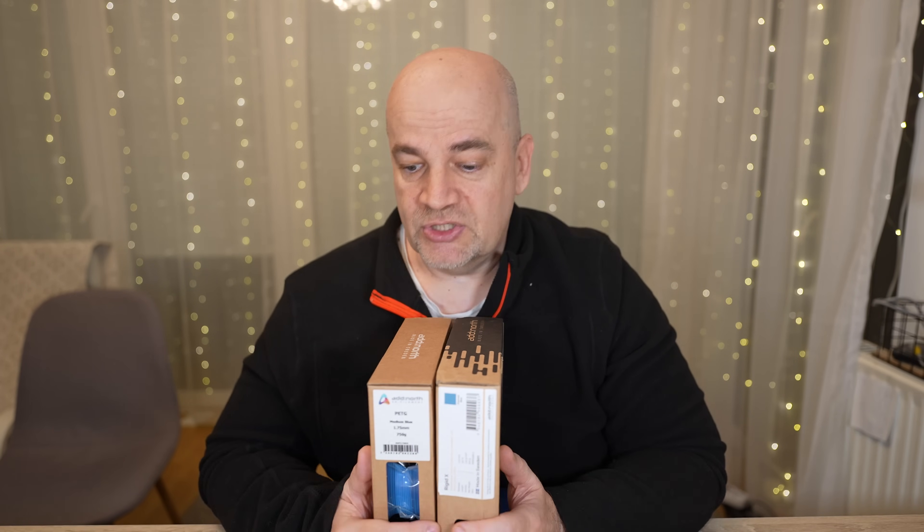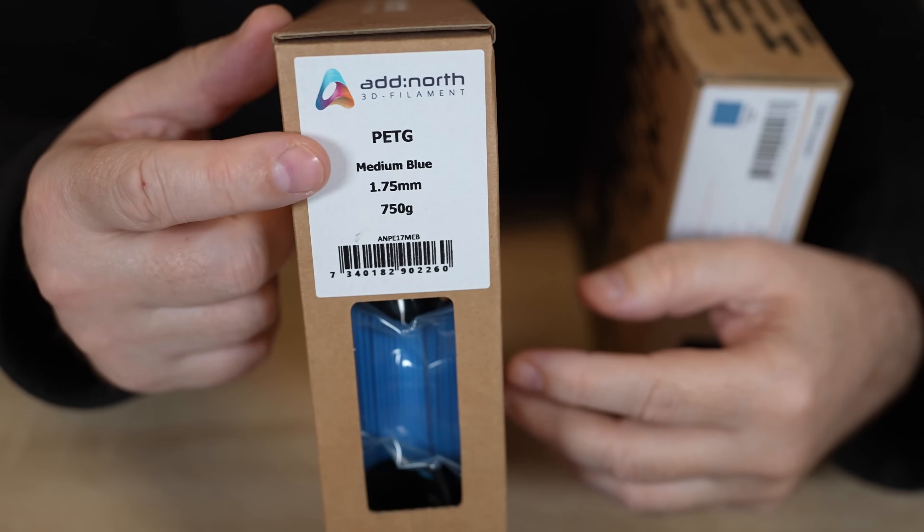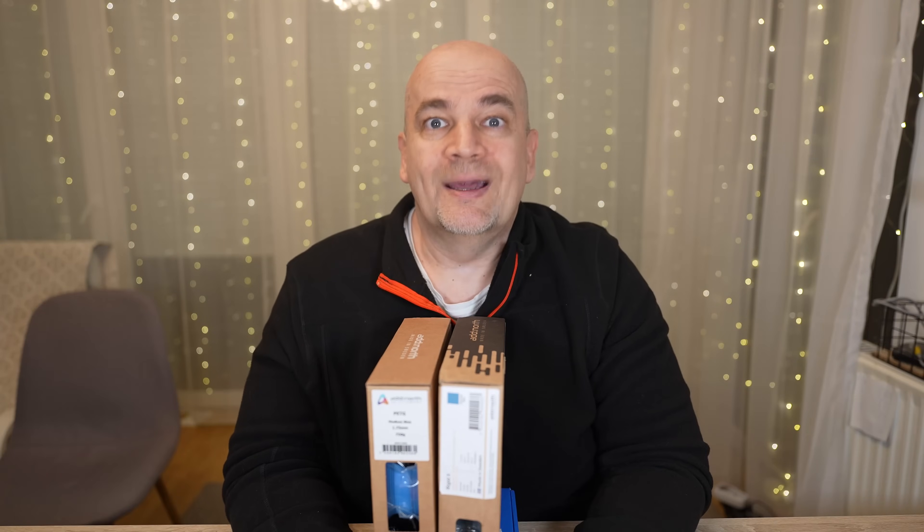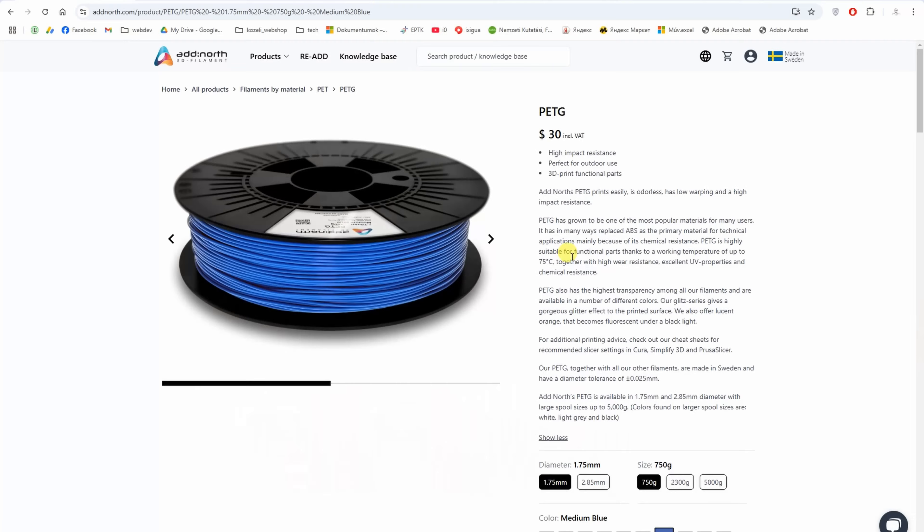Okay, back to PTG. It is available in 7 colors. This is some kind of medium blue and this is the most popular technical material for many users. According to the website it is temperature resistant up to 75 degrees Celsius.